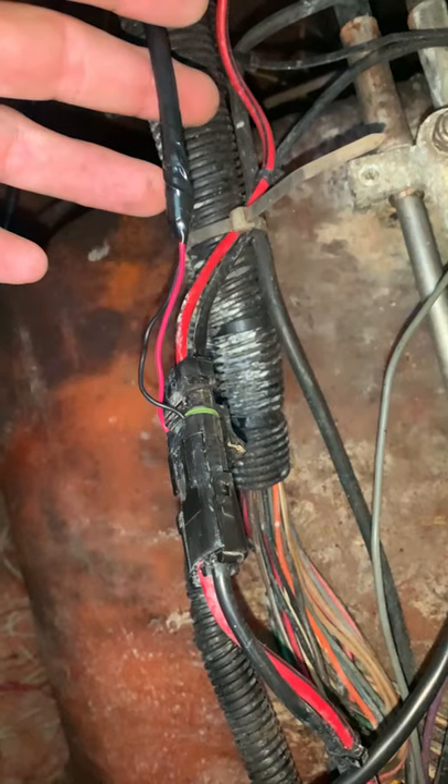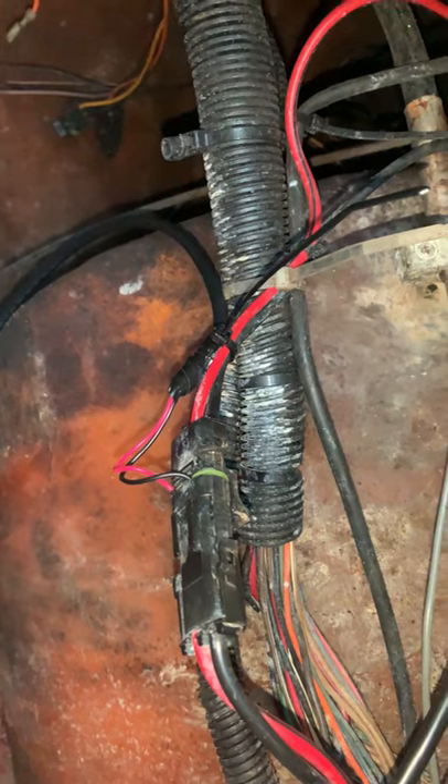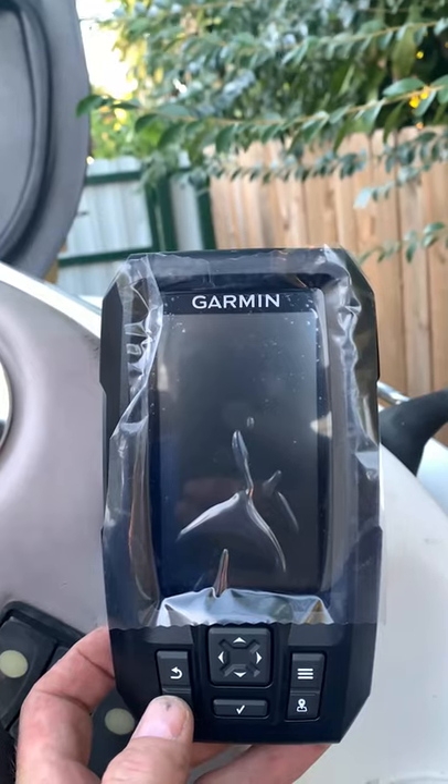Connect the cables to the depth finder. Add power redneck style. Secure the cable with a tie wrap, then verify the unit has power.